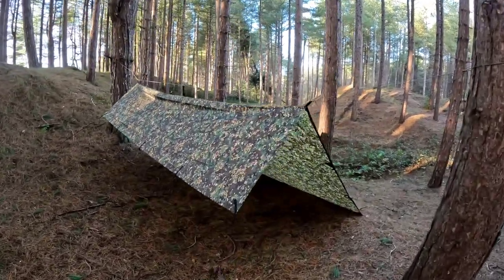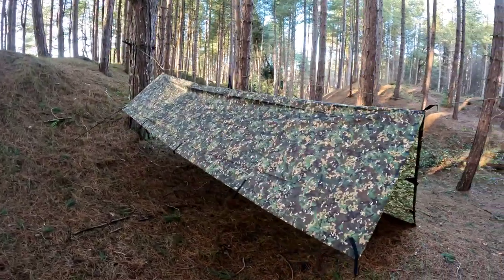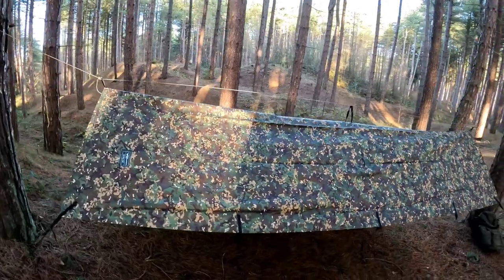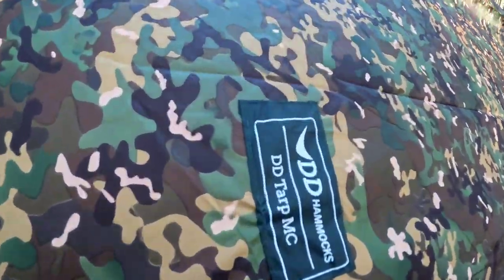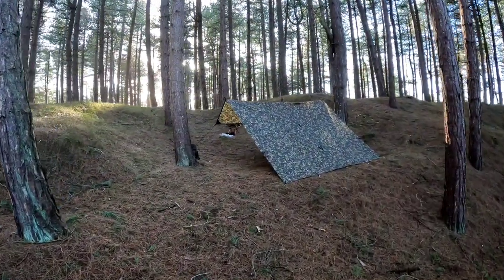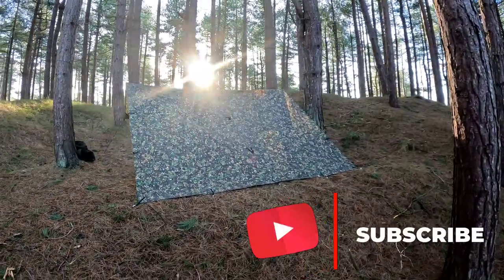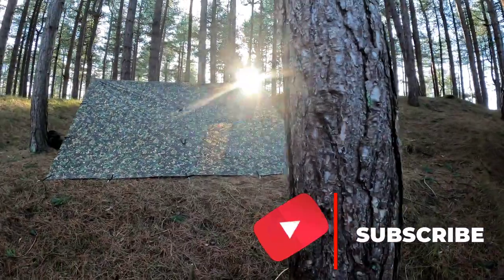In a bivvy set up. Yeah, it's just a simple lean-to that I like to do. It blends in quite well really with the forest from a distance. I'll just give you a quick look at the tarp set up from behind. Sun shining through the trees there. I love days like this. Like I said though, it's cold.